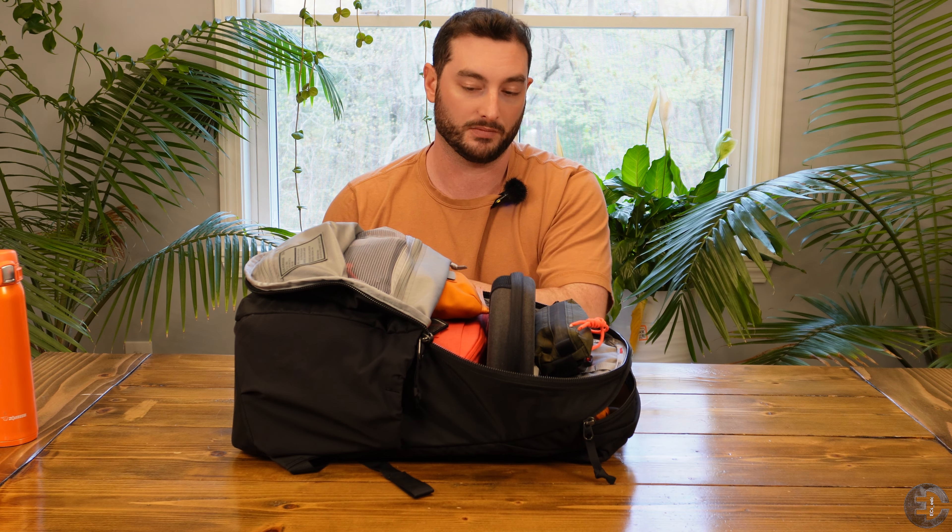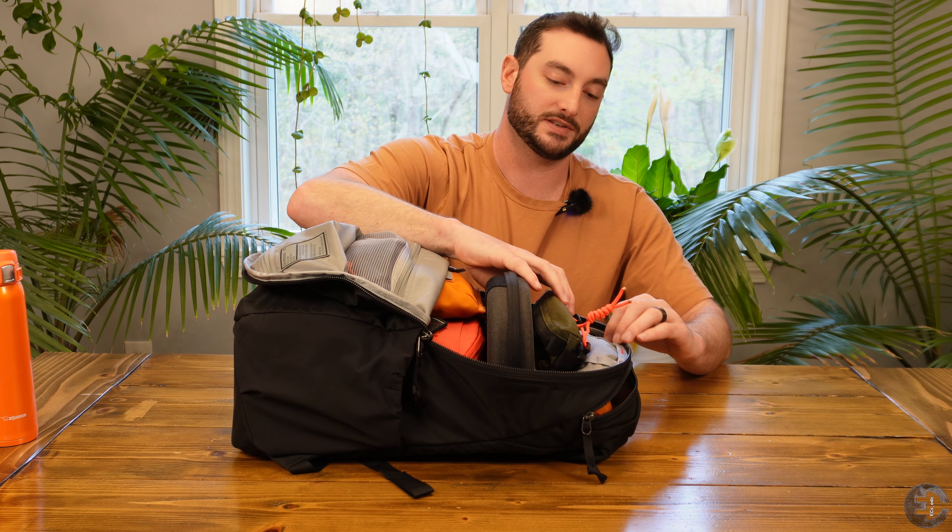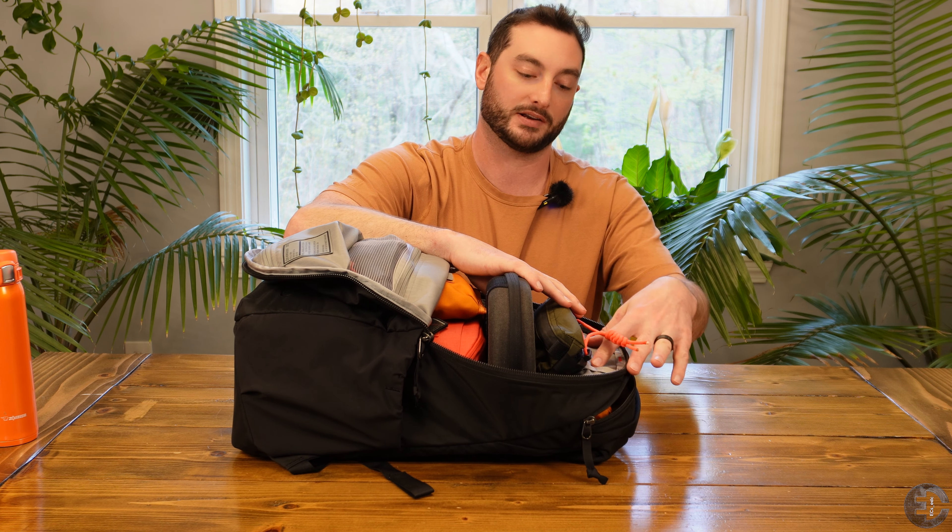When comparing a half zip to a clamshell, I can't show you what else is in this bag — I'm going to have to pull stuff out to get to stuff at the bottom. Whereas if this were a clamshell, we'd be looking at the entire contents of the primary compartment.